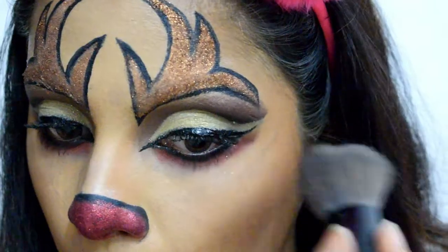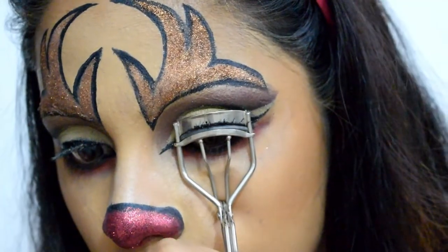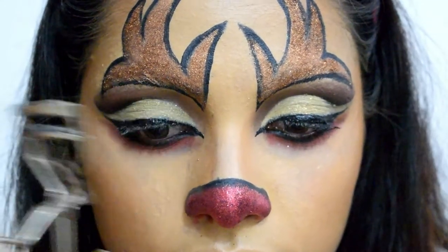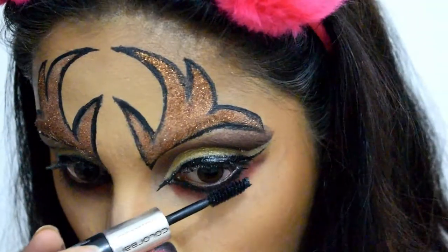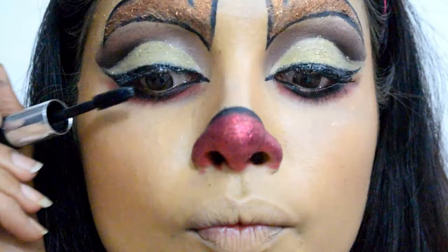Also do not forget to brush off any fallouts caused by glitter or eyeshadow. Next I'm using an eyelash curler to lift my lashes before applying mascara, then coating my lower and upper lashes using Color By Lash Illusion Mascara Duo. This mascara gives a very decent amount of volume and length to the lashes.